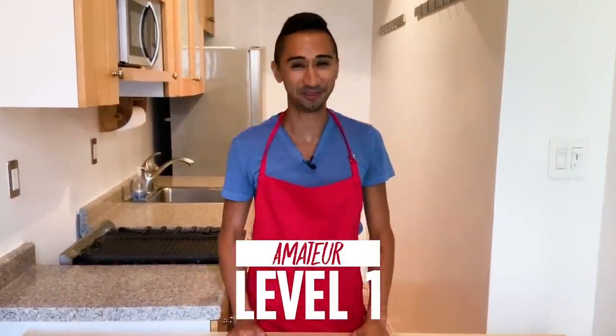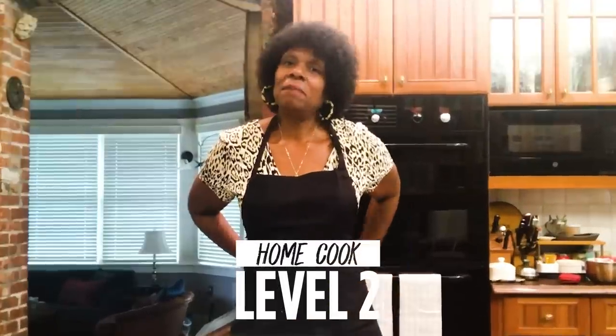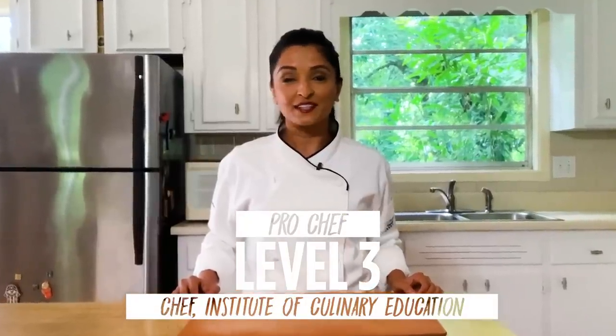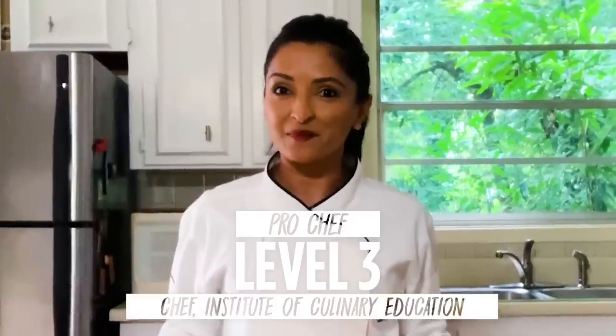Hi, I'm John and I'm a level one chef. Hi, I'm Julie, I'm a level two chef. Hi, my name is Pollock. I am a chef at the Institute of Culinary Education and I've been a chef for ten years.